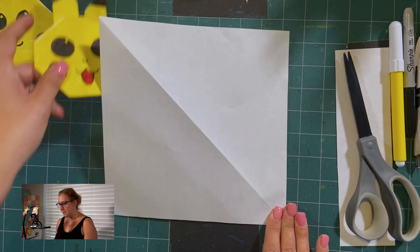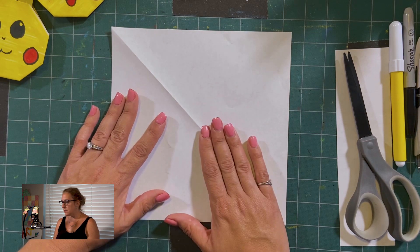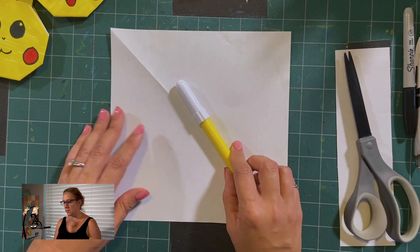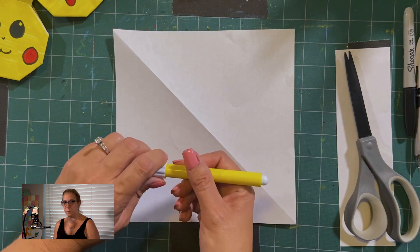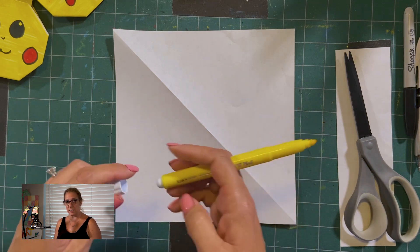Now, Pikachu is yellow, so we need to color this paper yellow. You are welcome to use crayons, colored pencils, pastels, or markers — I'm going to use markers today. You only need to do one side.